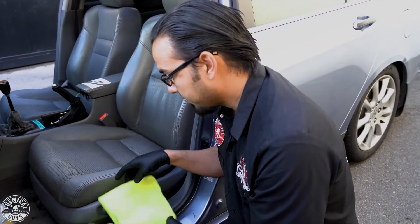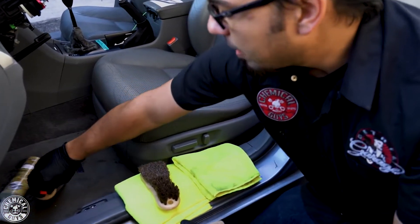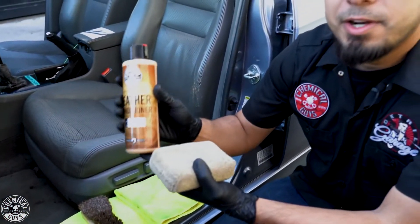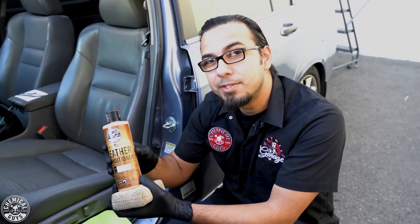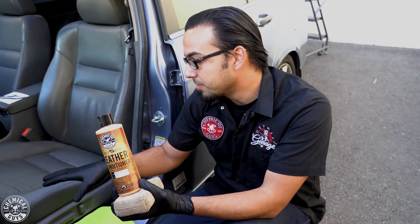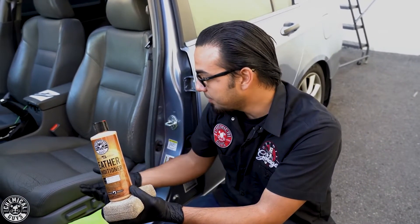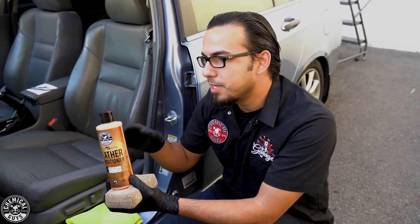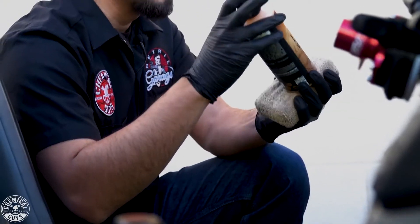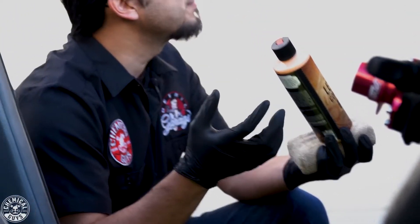Now we're going to move on to the protection stage using leather conditioner. A lot of people ask if it's necessary to condition seats even if there's already a protectant on there — and the answer is yes, because this adds a barrier between the surface of the seat and anything that comes in contact with it, including your jeans or spills. If your car sits in direct sunlight or extreme heat, you'll want leather serum, which is like sunscreen for your leather.